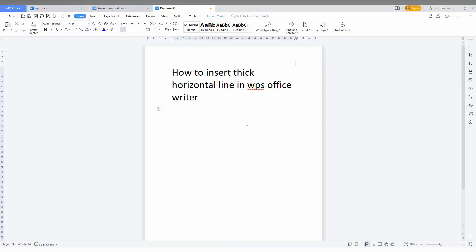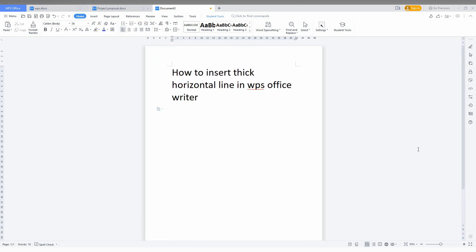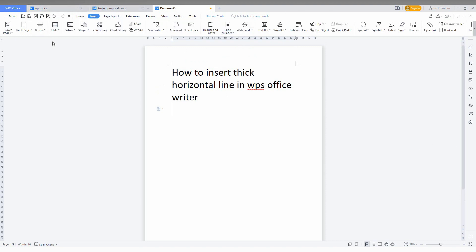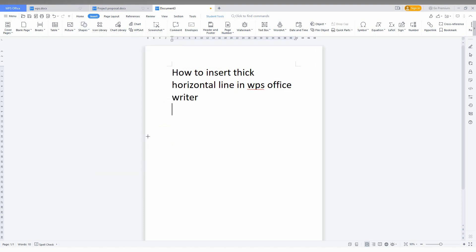So how to insert the thick horizontal line on WPS Office Writer — it's actually simple. If you need to split the page with a strong thick line, you can use this. Just go to the Insert option, then click on Shapes, and here just first of all pick the line option.